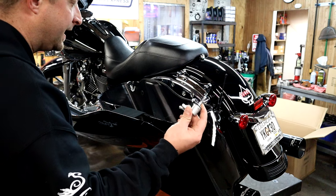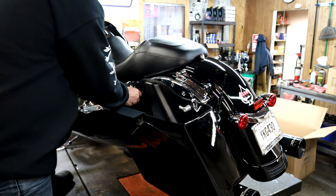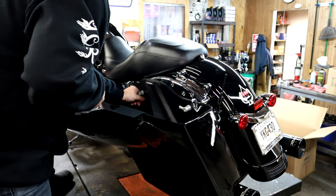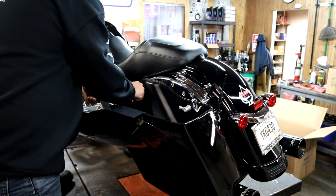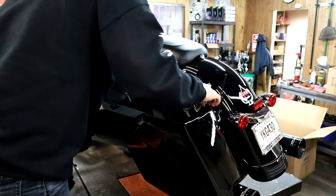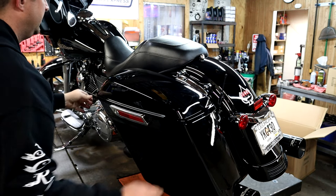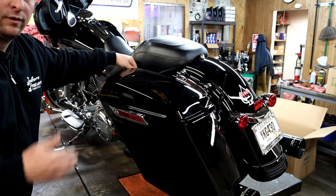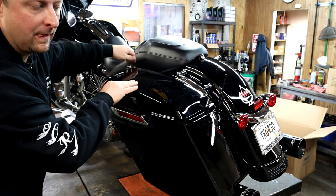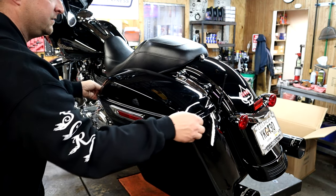Let's get this thing anchored down and then get the other one installed. I'm using my factory hardware — got the right bolt loosely started. The holes in the bags line up perfectly just like the factory Harley bag, no need to worry — literally fits like a glove. Nice and tight. I can't say enough about how the latch feels — it feels just like the stock. It's got a nice little thud when it locks, the lid's not shaking, it doesn't feel loose. Solid.